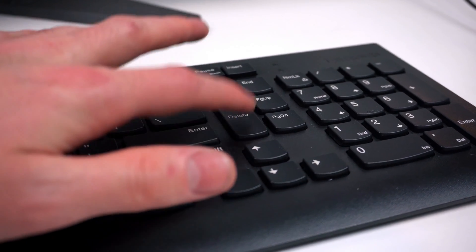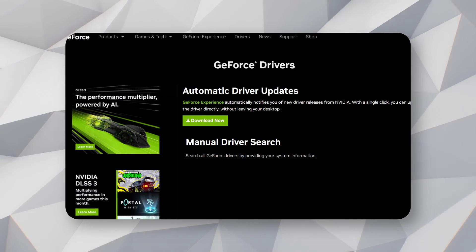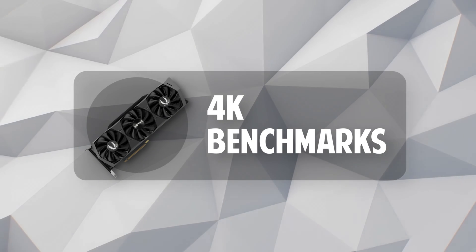Now that Windows is activated, let's turn on XMP, which will make sure our RAM is running at the proper speed. Boot up the PC, spam the Delete key, and it'll take you to the BIOS screen. Click the button on the left to activate XMP, then go to Save and Exit and click Yes. And lastly, for the drivers, I'll have links to all the necessary drivers in my description — just download them, run them, and you'll be set.